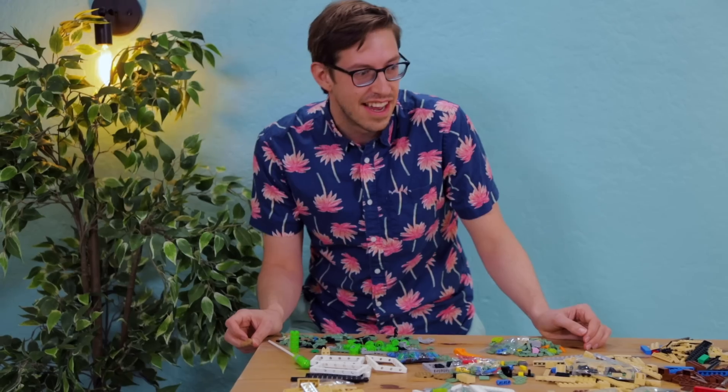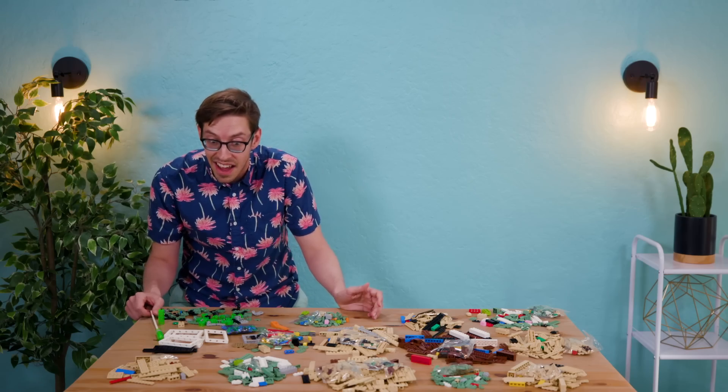Is it the Millennium Falcon? Is it Tatooine? Is it Endor? It's not hot. AT-AT? No.